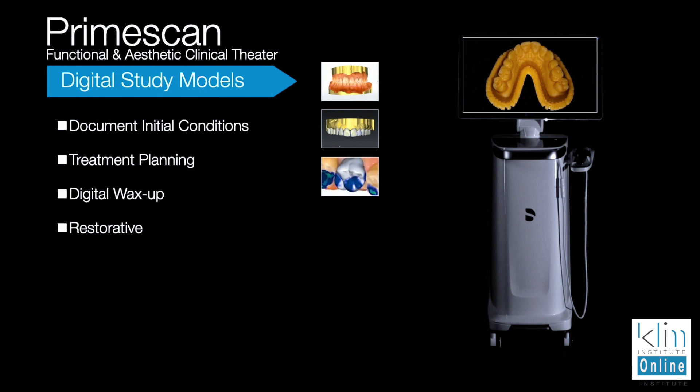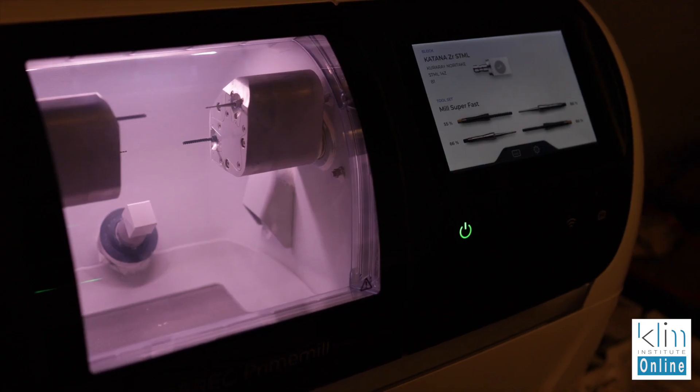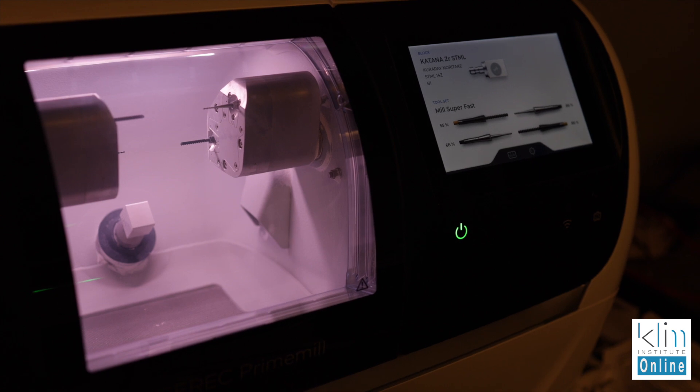Think of the restorative protocol which has been around for a long time. I started with the red cam — each version of technology and software has been better. The PrimeScan is so accurate, particularly when you're doing zirconia with a new PrimeMill. It's the best fitting restoration I've ever seen, but it's also better with traditional ceramics such as microfelspathic, lucites, or lithium bisilicates.